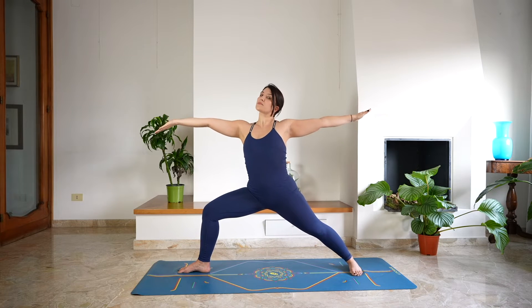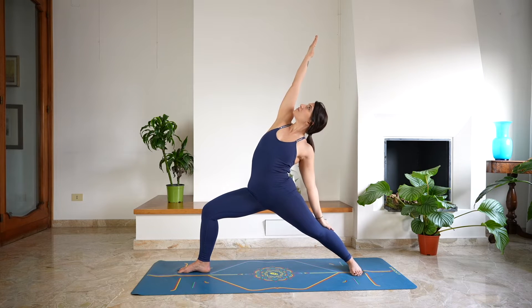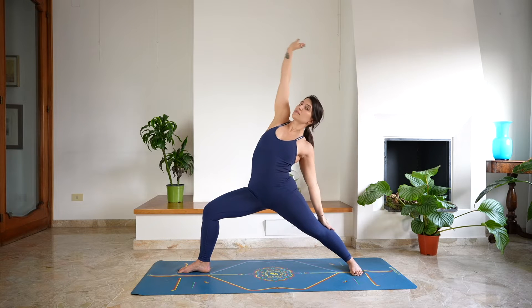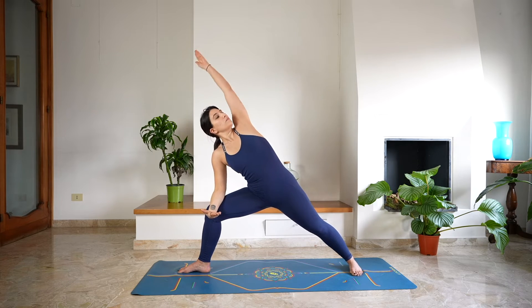Keep the legs as they are. Reverse Warrior — bring the right arm over the head, lengthening the side of the body. Keep bending through the front leg, deep breath in and a deep breath out. Right forearm on the right thigh, left arm over the head — extend the side angle.